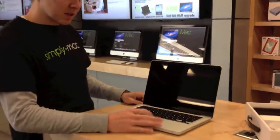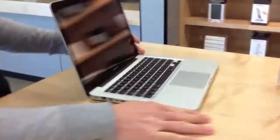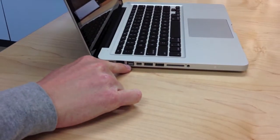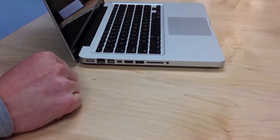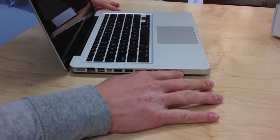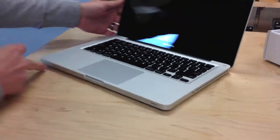Backlit keyboard the same. It's got the trackpad, which is nice. Over on the side here, we've got our MagSafe, Ethernet, Firewire, Thunderbolt, the updated USB 3.0s, SD card slot, and a headphone jack. The battery indicator light is also on the MacBook Pro 13-inch.